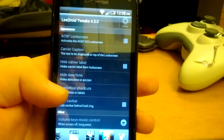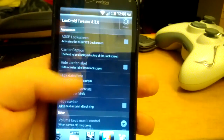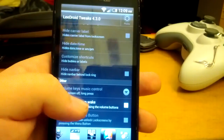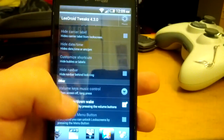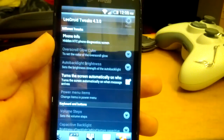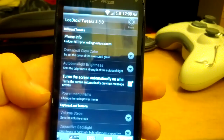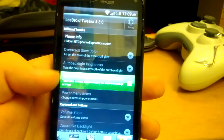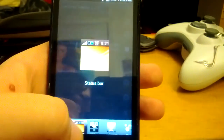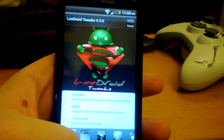Some of these features aren't yet available. These are Leedroid Tweaks version 6, by the way. You can use the volume up and down keys to wake the phone. Going over to miscellaneous — there's additional phone info, and it can turn the phone screen on automatically when a message arrives. I'd uncheck that because it gets annoying when it's in your pocket.